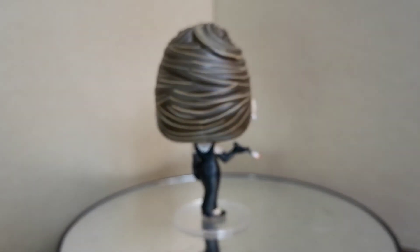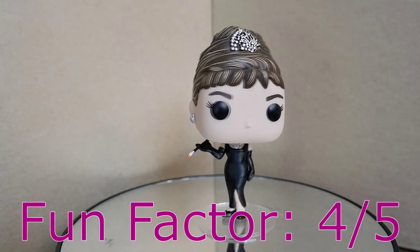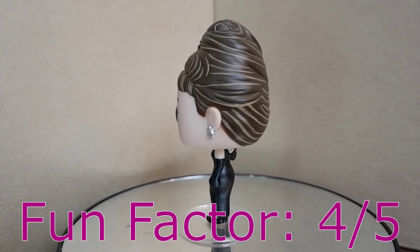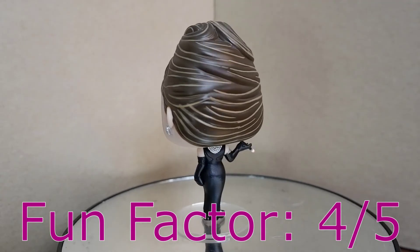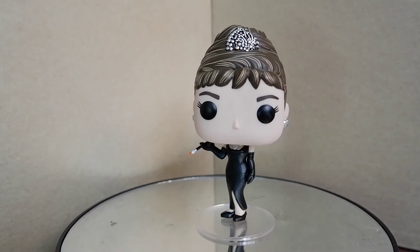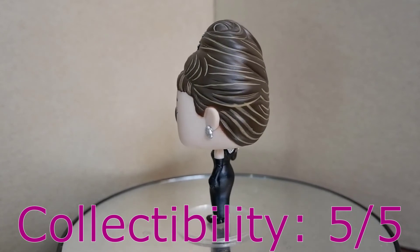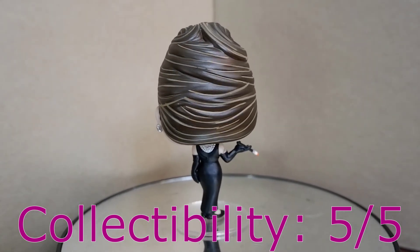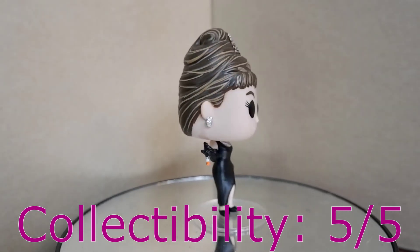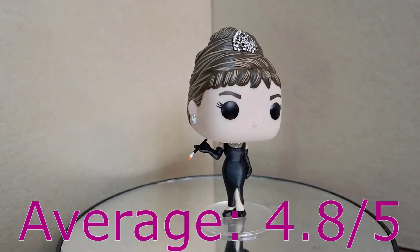This one is going to stand out in your collection. Fun factor: 4. Even if this figure is posed just standing up, it's still fashionable and it's still dynamic. Well, that's Audrey Hepburn for you. I'm going to have a great time playing with this. Collectability: 5. Audrey Hepburn is iconic — anything connected to her is collectible. People are going to go crazy if you offer this to them. This is a must-have in your collection. This Funko Pop is going to be valuable in the future. Get it if you can.